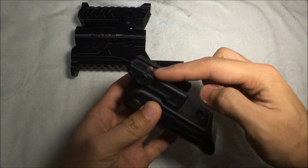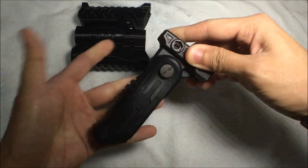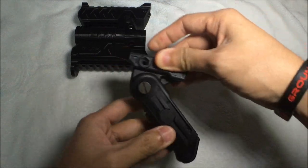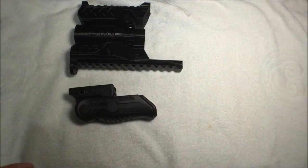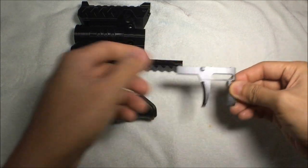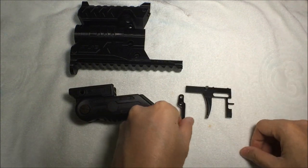Next I have a foldable vertical grip — please ignore that I don't have the screws right now, I'll be installing it later. It's a foldable vertical grip so you can have it in the upright position, the 45-degree position, or in the fully closed position.